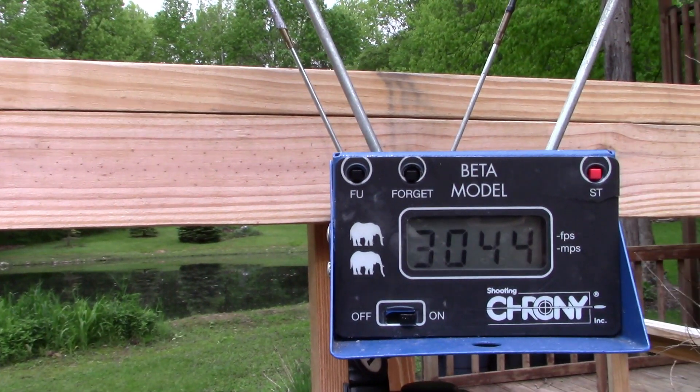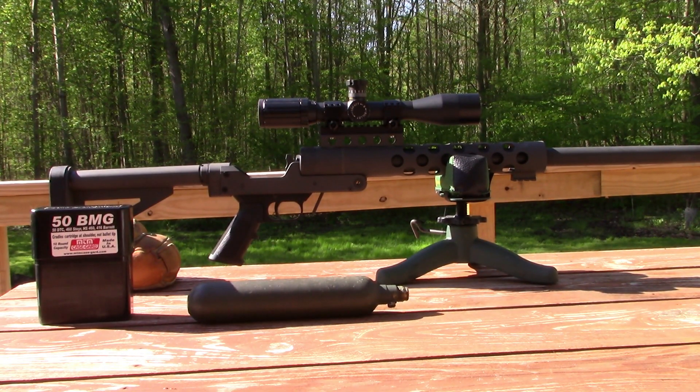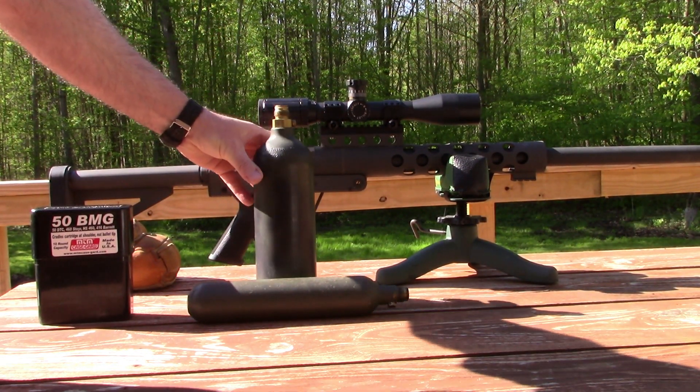That's what I'm talking about — that round has some heat on it! Here's a bonus shot on a 20 ounce CO2 tank from a paintball gun.